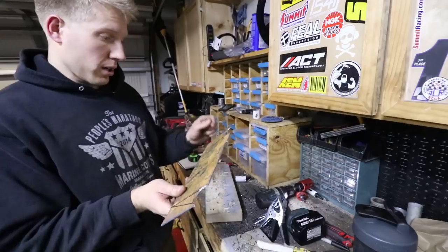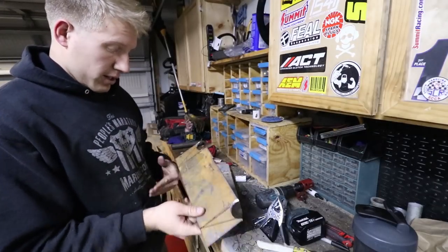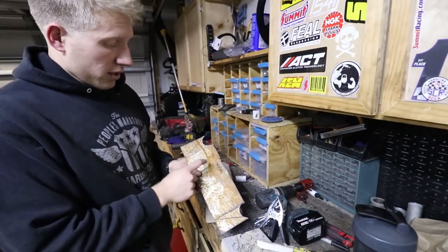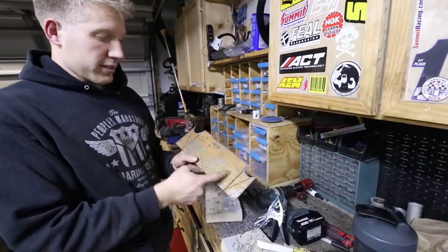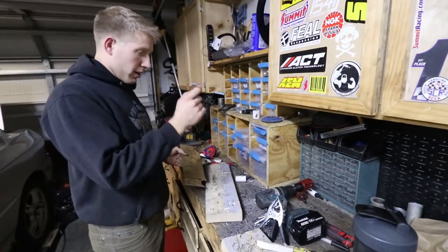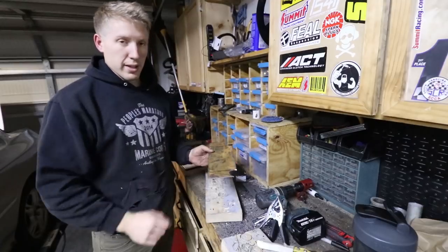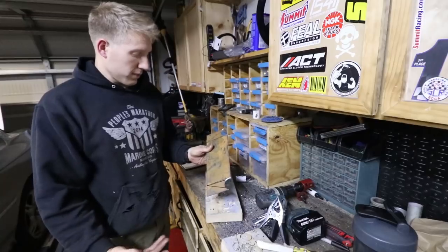Notches are done. Definitely going to have to clean them up a little bit on both sides. Next, I'm going to mark center of this area - center of four and a half - figure out exactly what my spacing would be, and then hit these with probably an inch and three quarters as well, because it's a pretty big area and you can throw some pretty big dimple dies in there. So that's the plan.